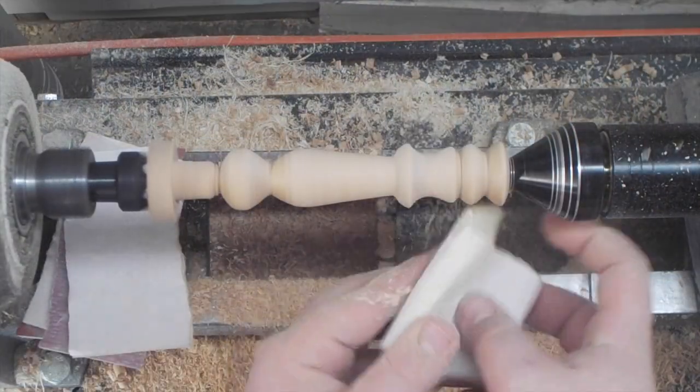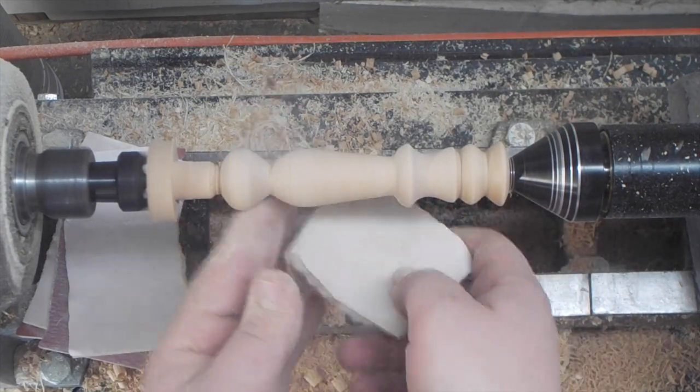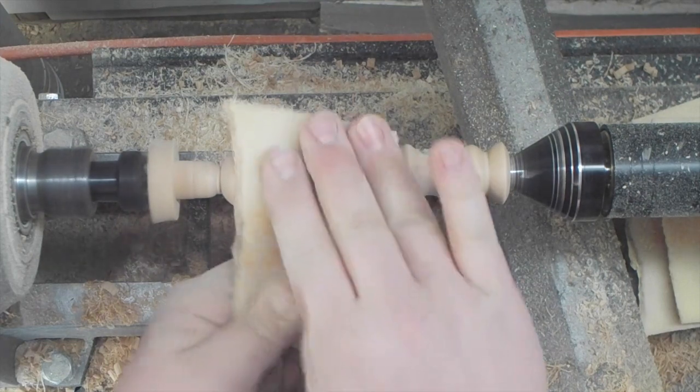Then I sanded, starting off with 150 grit, then 240, 320, 400, and 600, and I also threw the lathe into reverse every other grit for a nice smooth surface.